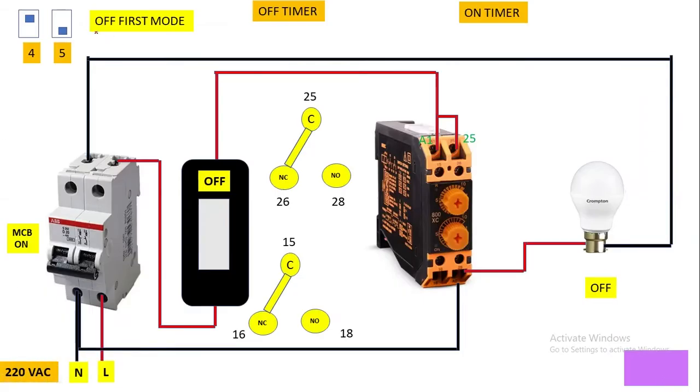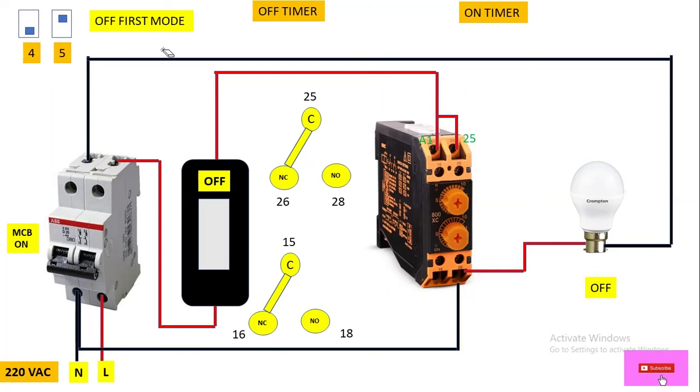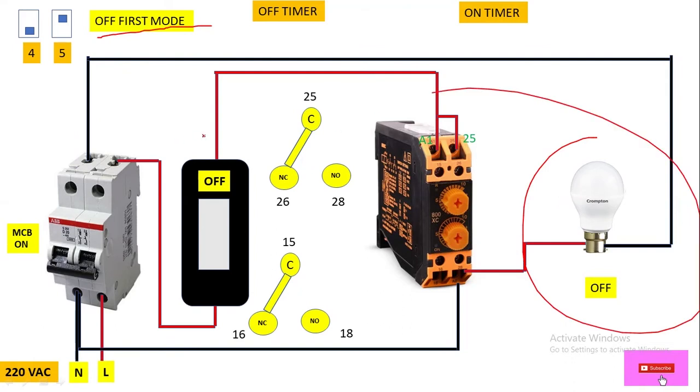First we will discuss off fast mode. To operate this cyclic timer in off fast mode we have to set the DIP switch. Here we have number 4 and number 5 DIP switches for mode setting. To set this cyclic timer in off fast mode, we have to shift the number 4 DIP switch towards the downside and the number 5 DIP switch towards the upside. In this way we have set the cyclic timer in off fast mode.